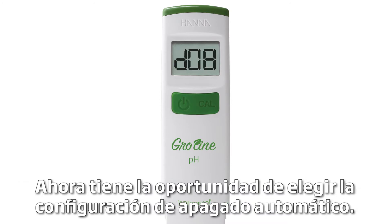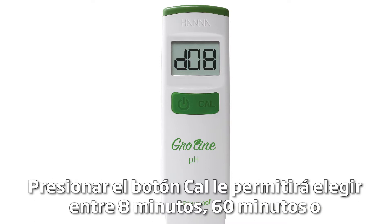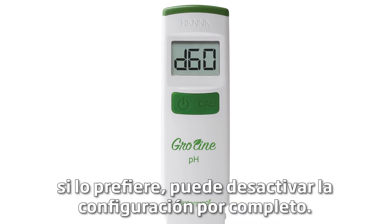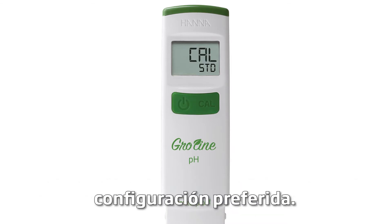You are now given the chance to change your Auto-Off settings. Pressing the Cal button will let you choose between 8 minutes, 60 minutes, or if you prefer, you can turn the setting off completely. Press the On-Off button once you have your preferred setting.